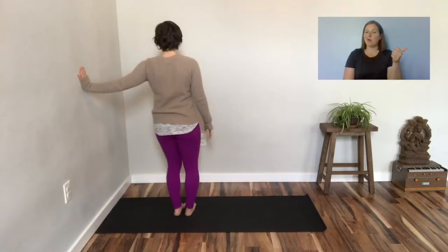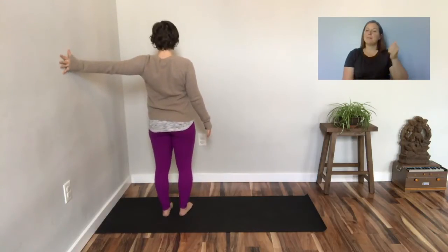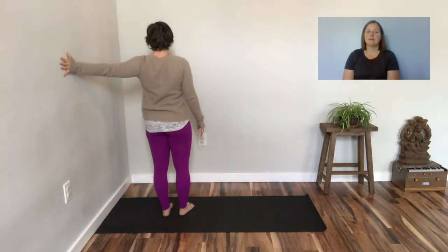Turn away from the wall. Walk your hand back and turn your body away from the arm. Turn your chin over the shoulder. Come back to center and bring both hands to the wall.